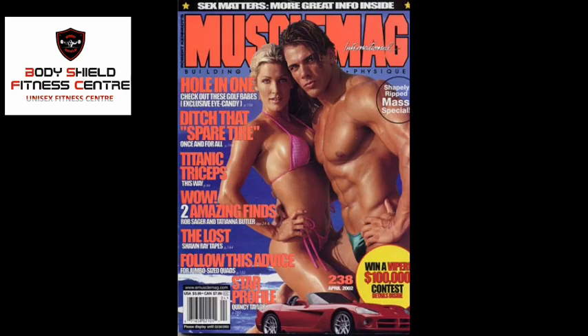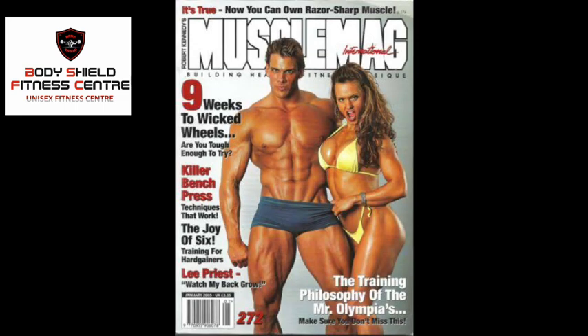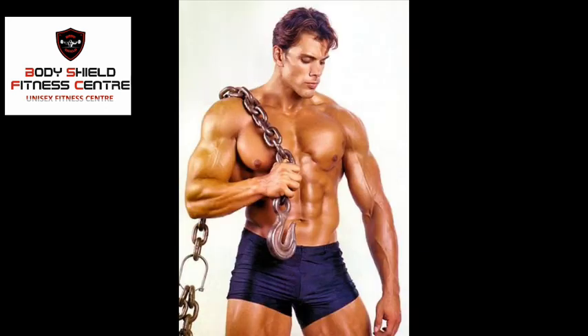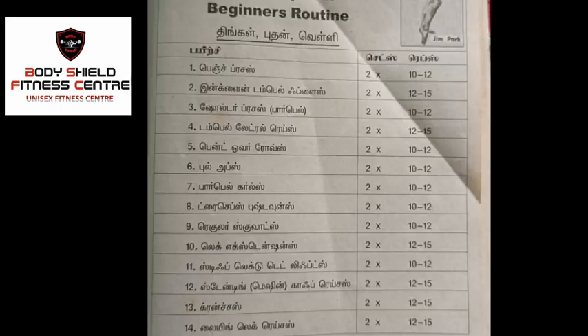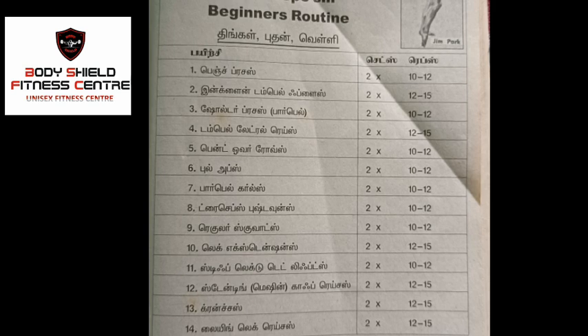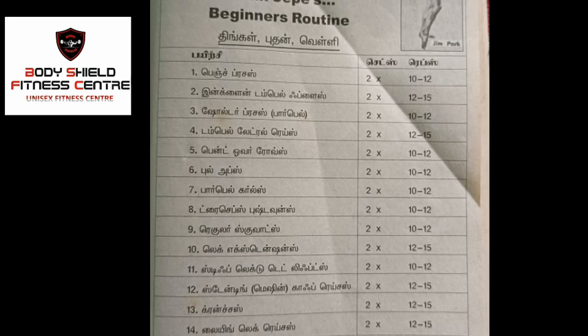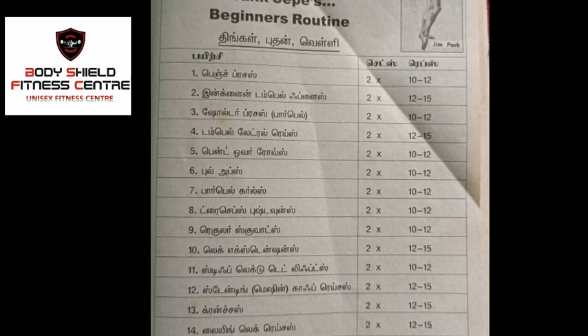First, we have a beginner routine exercise. How do you work out? There is a clean and neat chart — come to the chart. Frank Seppi's beginner routine has 14 types of exercises, including variation exercises.